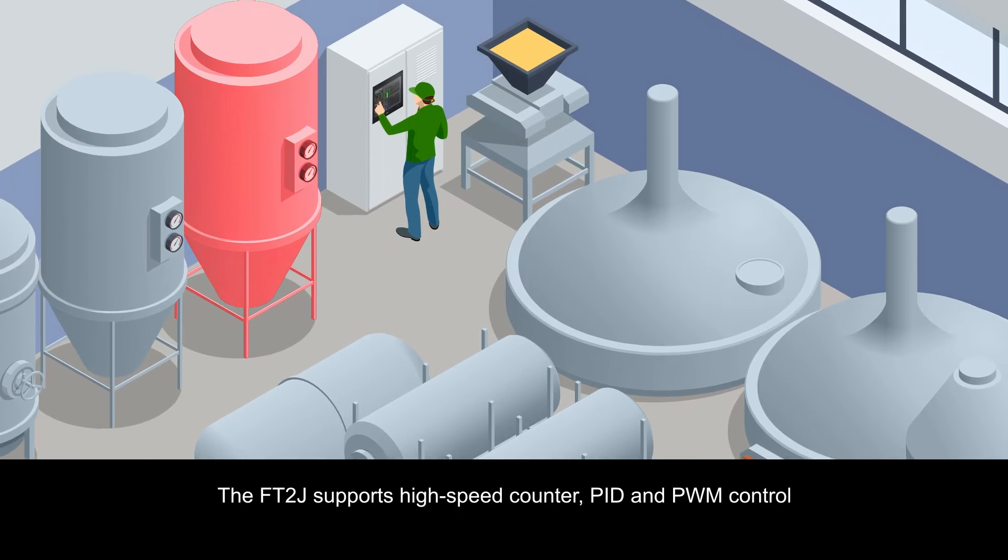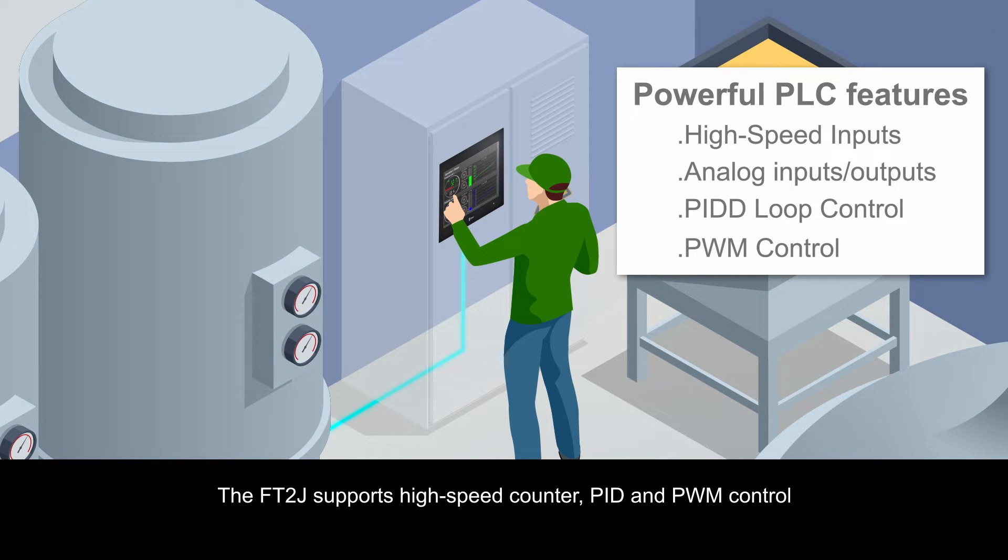The FT2J supports high-speed counter, PID, and PWM control.